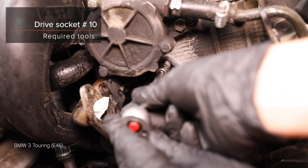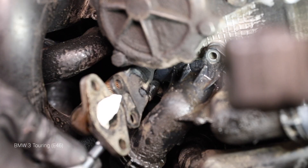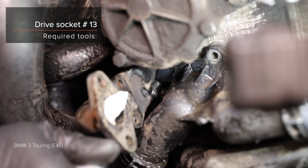Steps 8 through 11: Install the brake bar. AUTODOC recommends checking the resistance at this stage. Steps 9 and 10: Install the brake bar.